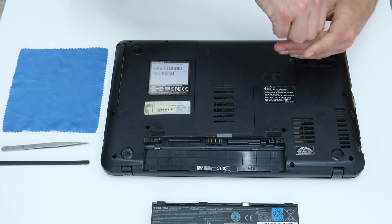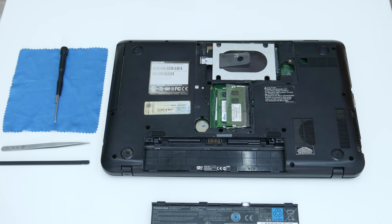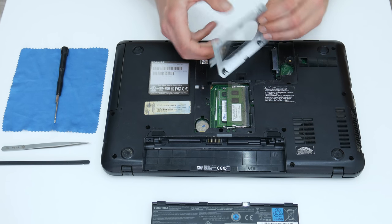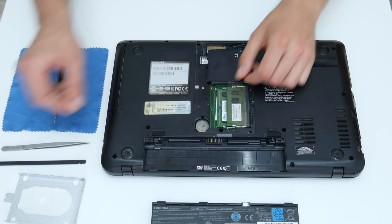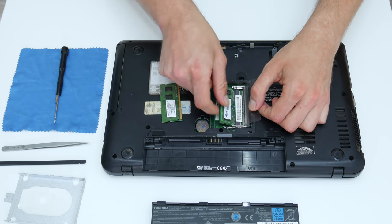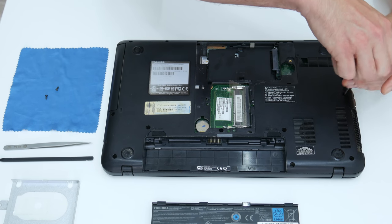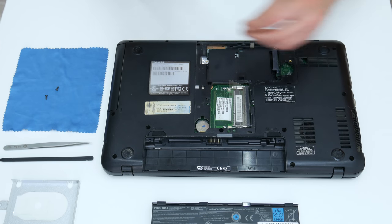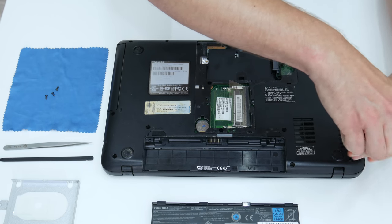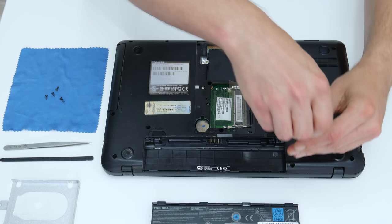Then I will remove the small plastic cover. Under the plastic cover is the hard disk holder and the RAM. Now I will remove all screws from the bottom side. These models are simple to open because all screws are from the bottom side — there are no hidden screws under the case or under the keyboard.